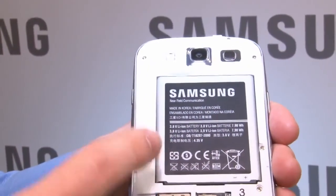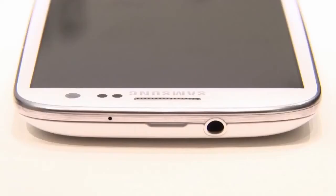But the best thing of all for me is the removable battery, so if it dies you can replace it with a new one, unlike many other high-end phones at the moment.